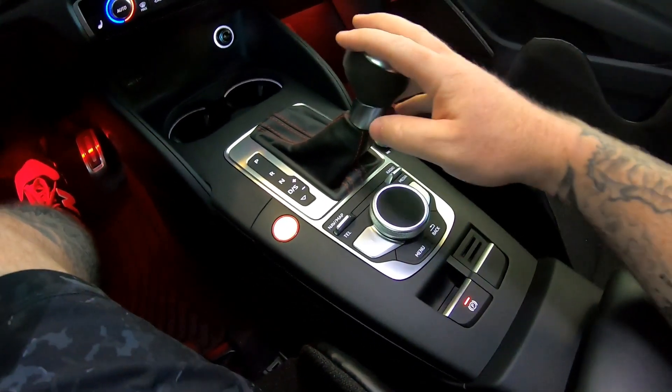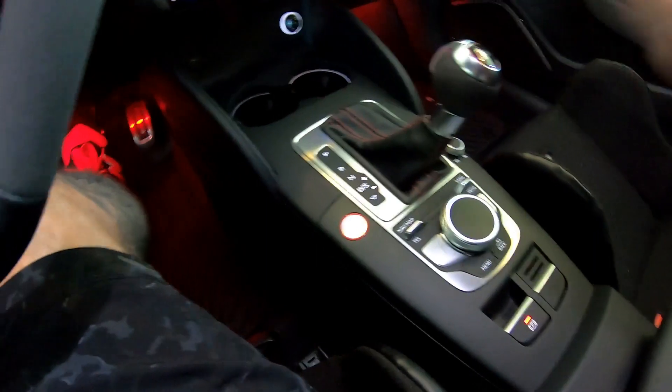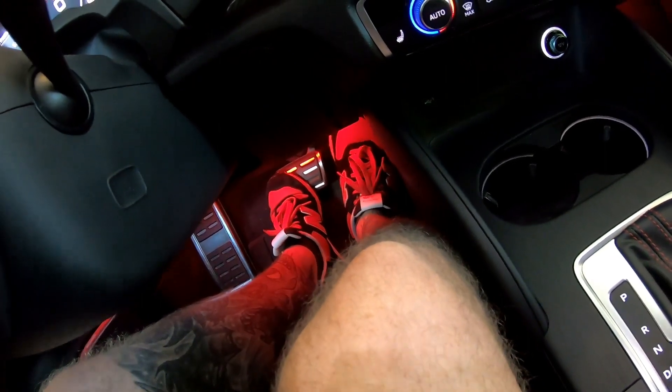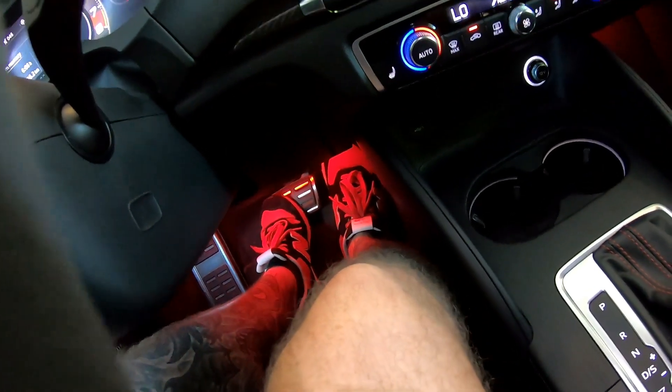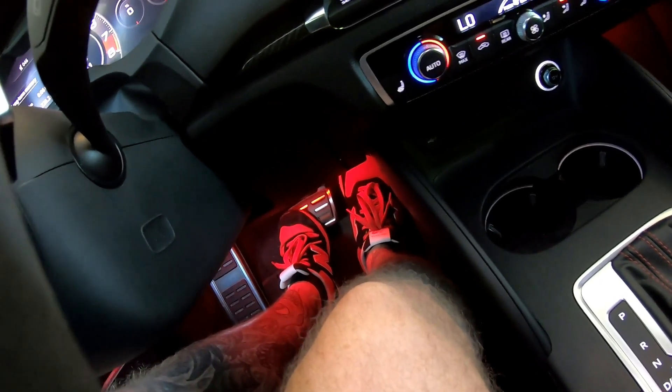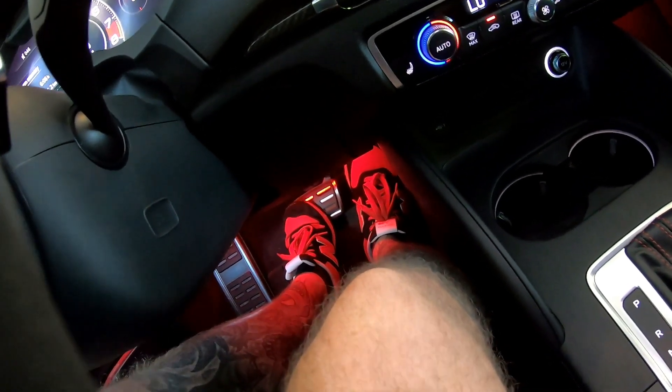Next thing you want to do is activate launch control. Your left foot would be on the brake, and your right foot fully hard on the gas. I'm not going to do it right now — I'm actually going to cut to that footage of me at the drag strip doing the burnout.